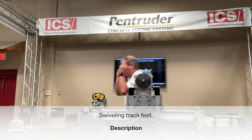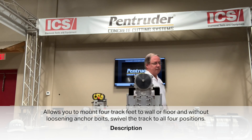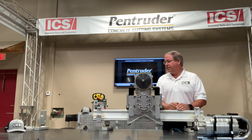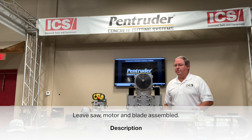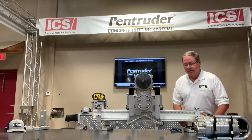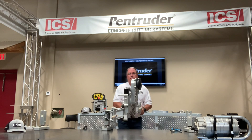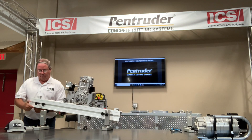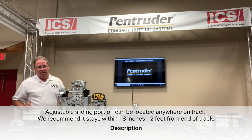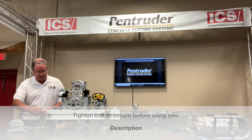Another feature is the swiveling track feet. You can mount four track feet to the wall or floor and, without loosening an anchor bolt, swivel the track to all four positions to make your cut — leaving the saw, blade, and everything on the track. You simply loosen the holding bolt on the track foot, lift it up, and it swivels around. This sliding portion can be located anywhere along the track, though we recommend it stays within 18 inches to two feet of the end of the track.